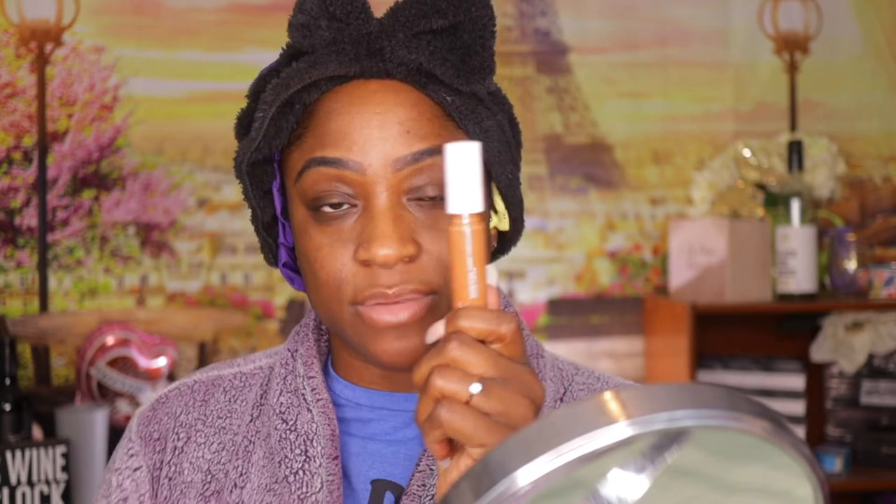Next I'm gonna use the Elf Camo Concealer. This one is a hydrating concealer — that's the white top, not the black one which is matte. This shade is deep cinnamon. I'm gonna carve these brows out again — we'll speed past this.